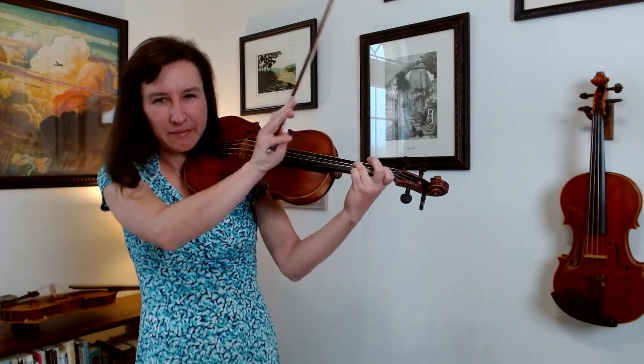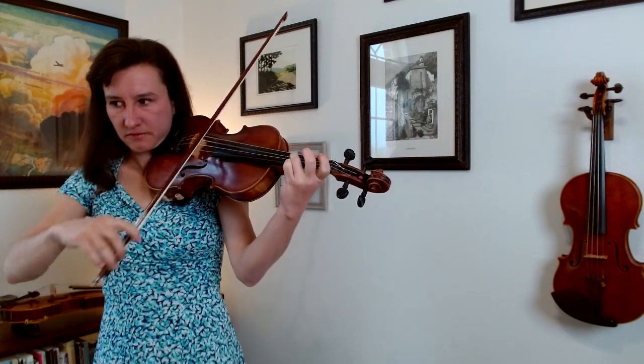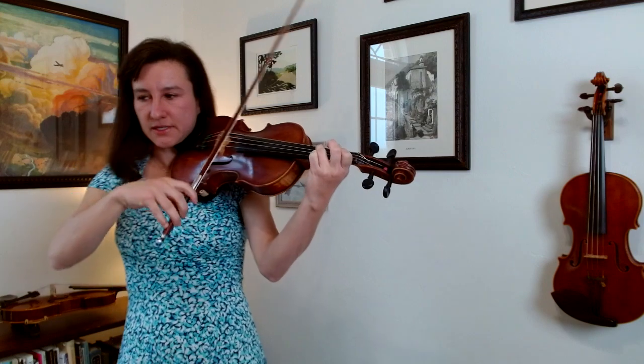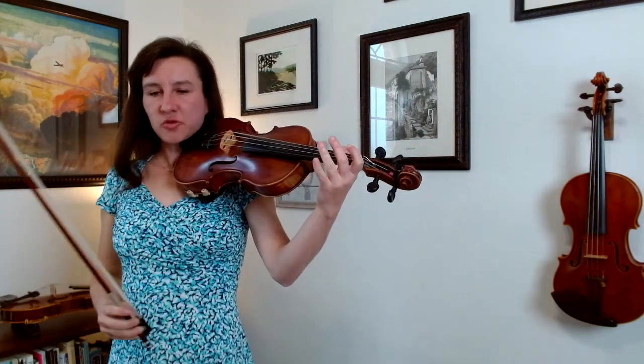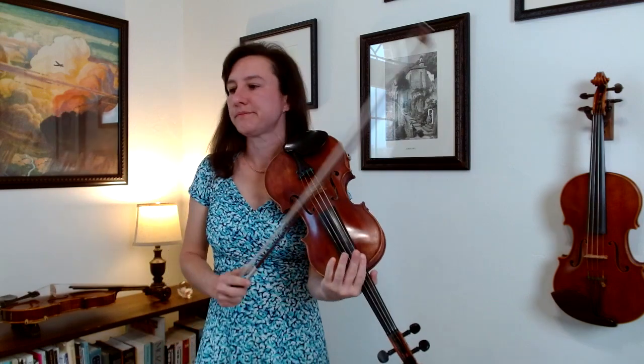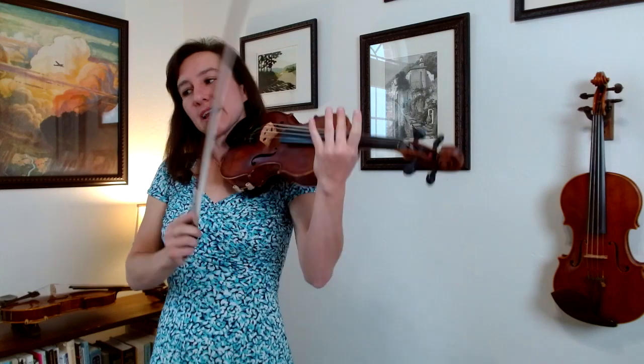People tend to make the B too flat because they're not used to squeezing it into this tight place — really squeeze it in there. Once you play the B, you can let off on the three. We've already talked about measure three; that's our practice spot, so you'll play that.